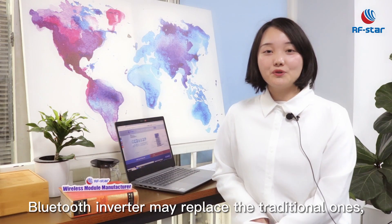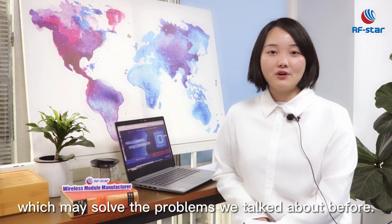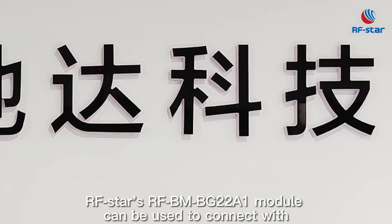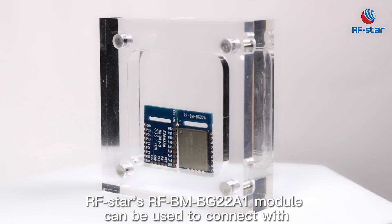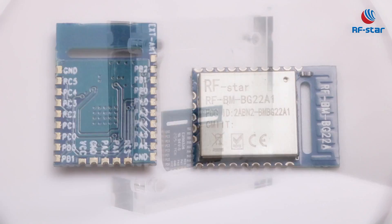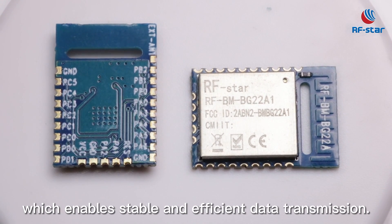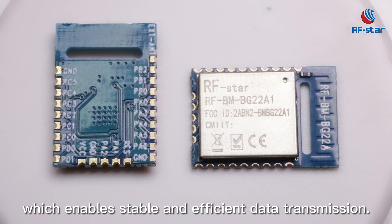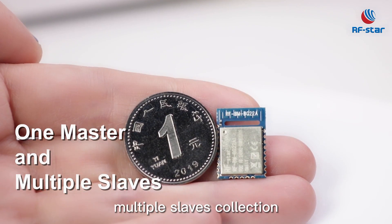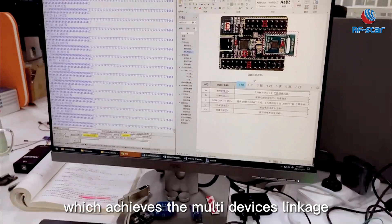So, the Bluetooth inverter may replace the traditional ones and solve the problems mentioned before. RFSTAR's RFBG G2A1 module can be connected to the original system through UART. Its highest rate is 50 KB per second, which enables stable and efficient data transmission. It also supports one master and multiple slaves under one module, achieving multi-device linkage.